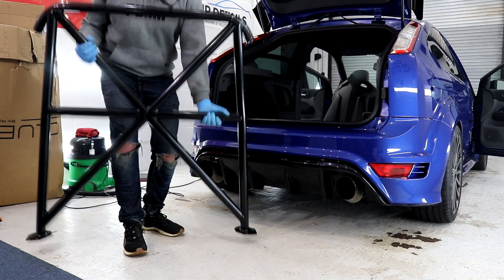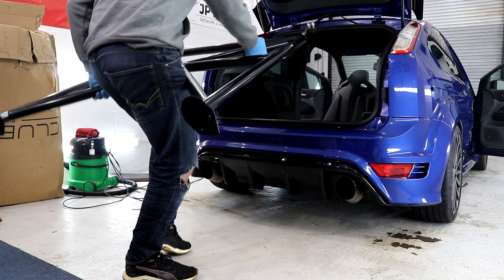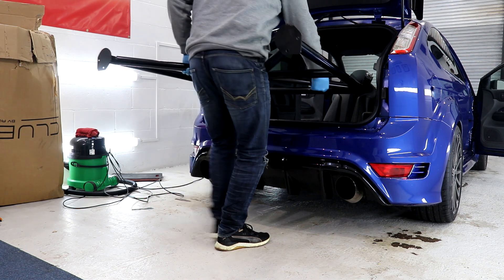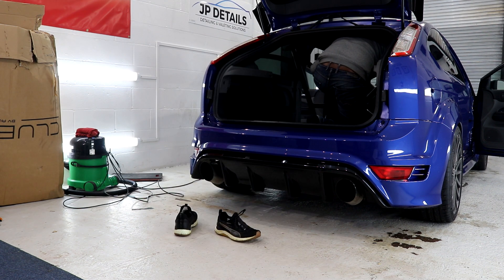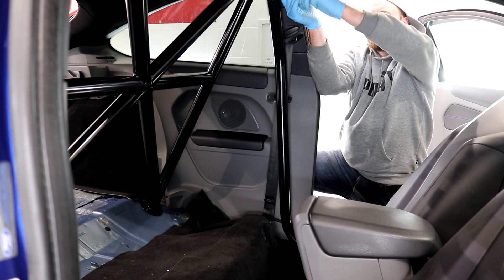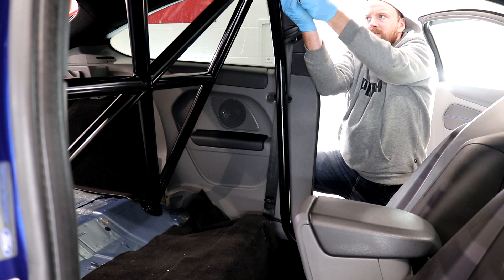The joys of fitting this cage is that no additional mounting brackets need to be welded in, so even Joe at JP Details can install this modification on his own — although it does help if you get the thing the right way around. I would recommend this as a two-man job due to the size of it, as it was a bit of a struggle doing it on my own.